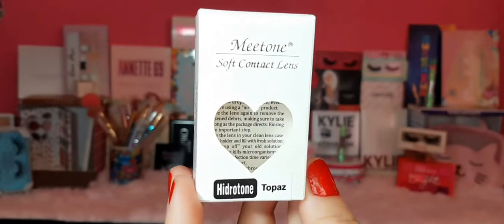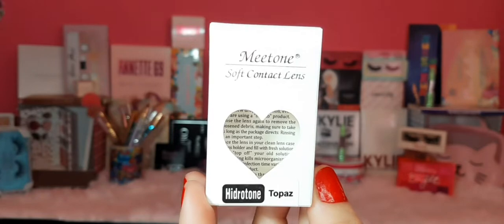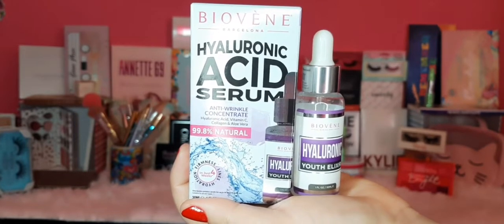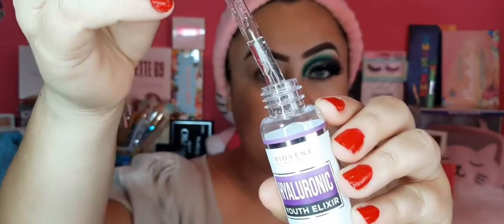Voy a comenzar mostrándoles la cajita y la marca de los pupilentes que traigo ahorita puestos. Son de la marca Mito, creo que así se pronuncia, en el tono Topaz — unos verdes súper lindos. También voy a estar utilizando este ácido hialurónico de la marca Biovene Barcelona, cuyos beneficios son: lucha contra la flacidez, suaviza arrugas, reduce pliegues y líneas de sonrisa, mejora la suavidad de la piel, evita nuevas líneas finas y elimina la decoloración por daño solar.